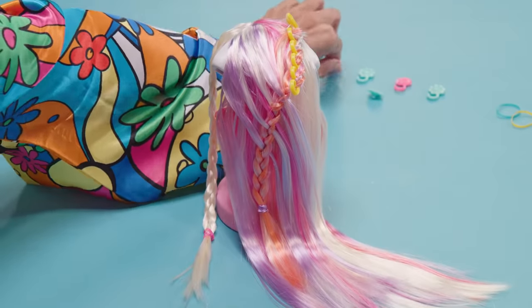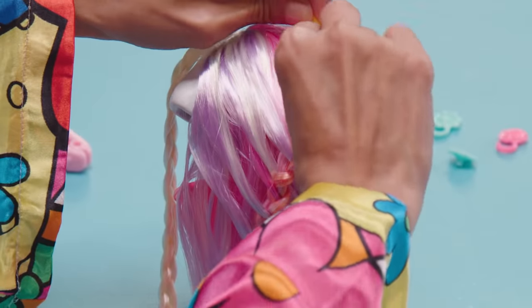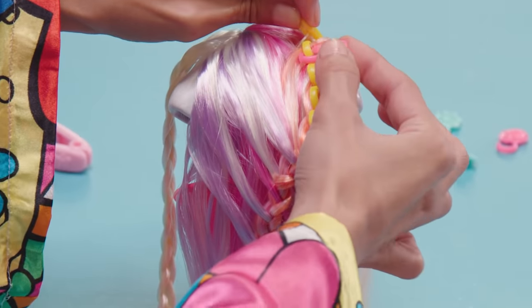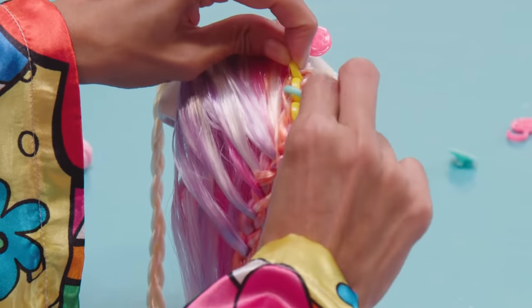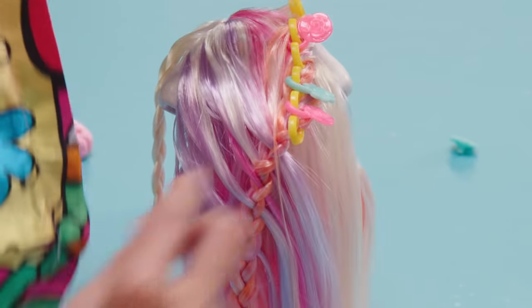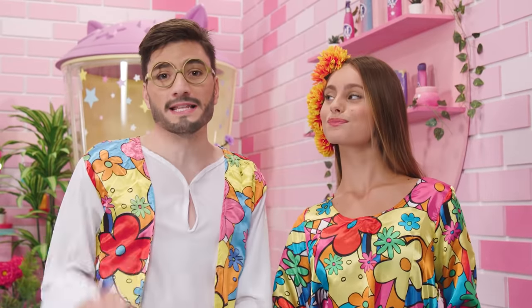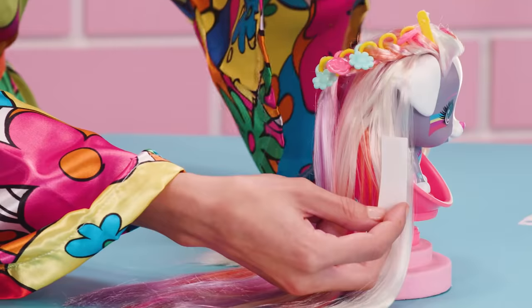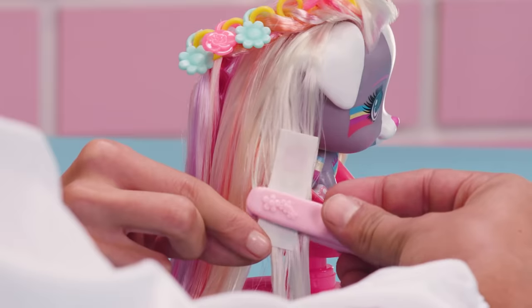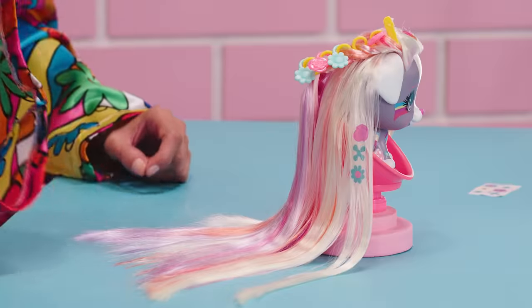Once we've finished the braids, we place the flowers on the Spring Vibes accessory. After we do that, to make the look more flower power, we get the flat iron, dampen the sponges, place the water tattoos, and once we pass the flat iron, the floral tattoos will stay securely on the hair.